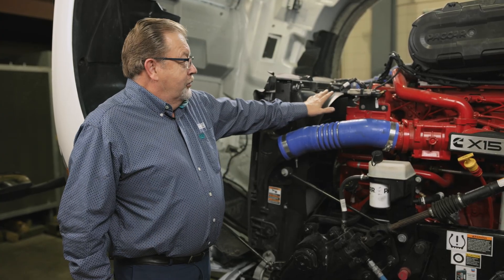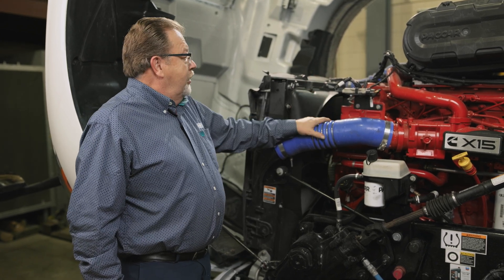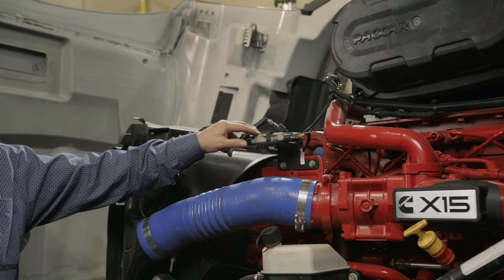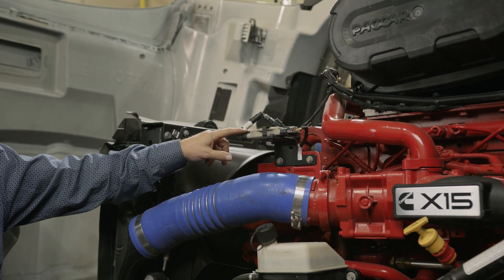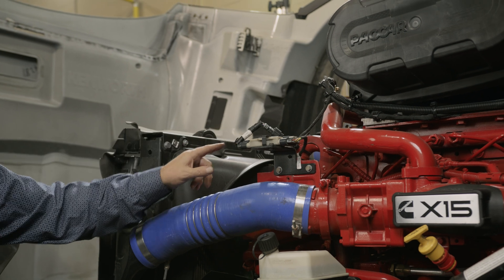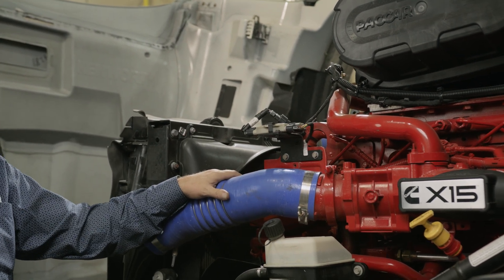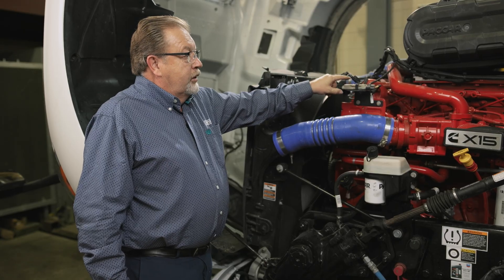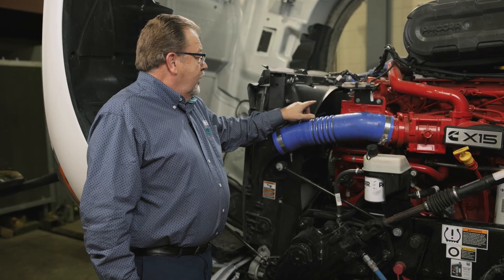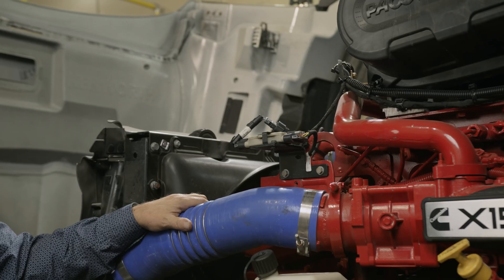We're going to start off today with the Cummins engine, which, different from a PACCAR engine, incorporates a Horton DI controller. The Horton DI controller is an interface between the engine ECM and the fan drive, similar to that of a cable box on your TV. It basically takes the signal from the engine ECM and converts it to a frequency so the fan drive can read the signal.